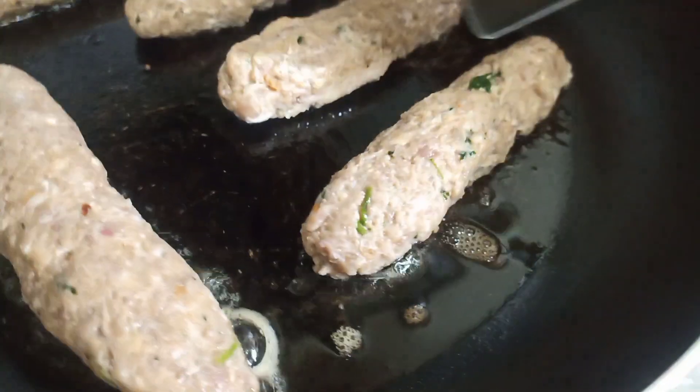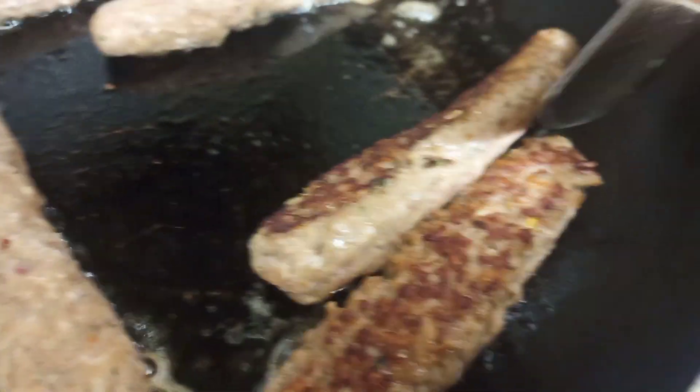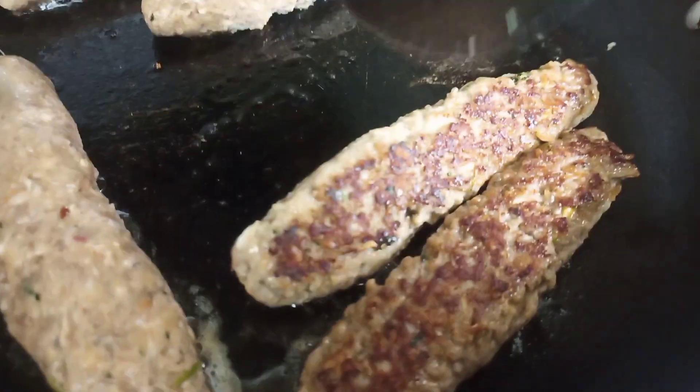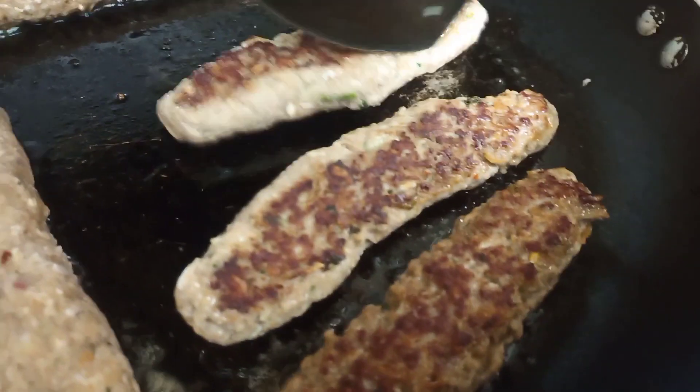Today I am going to share with you how you can make super easy and quick beef seekh kebab in a pan. It doesn't take more than 10 minutes to prepare, and the tips are going to be in Bengali and English.